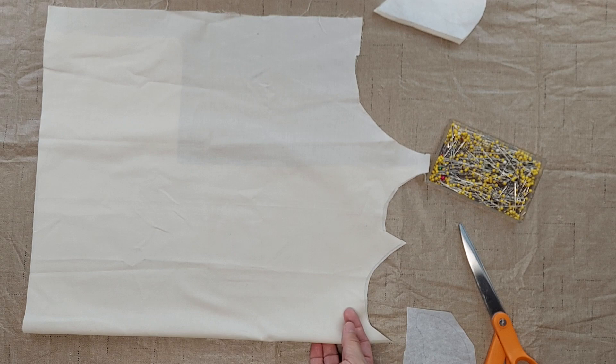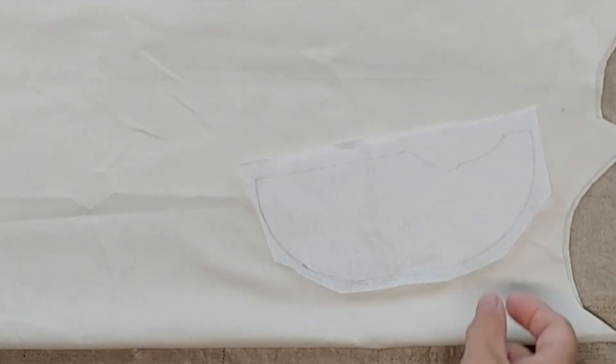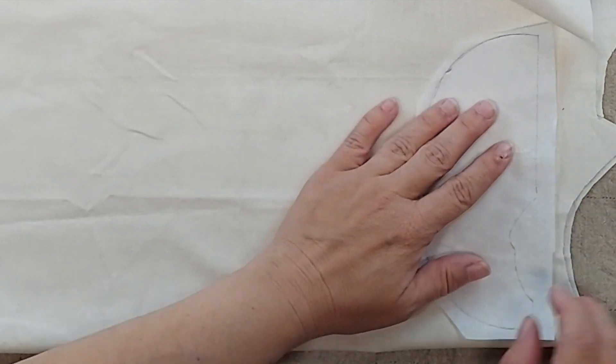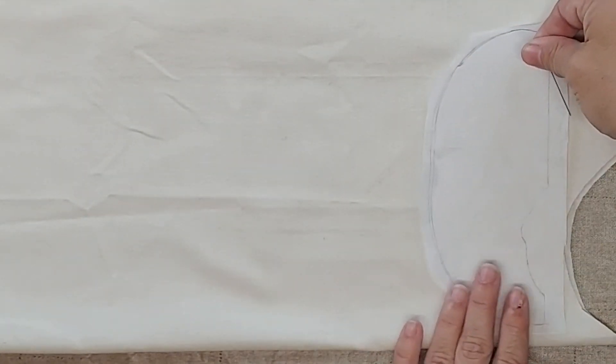I'm using a natural colored muslin fabric. I like to use a cheap fabric for this type of project because I am going to be painting the fabric and covering it up, so there's no point in using a super high quality or quilting cotton. I'm just going to put the pattern on a doubled over piece of muslin, pin it down, and then cut it out.